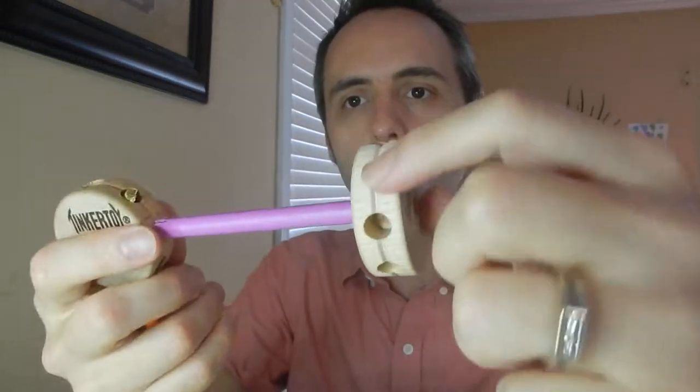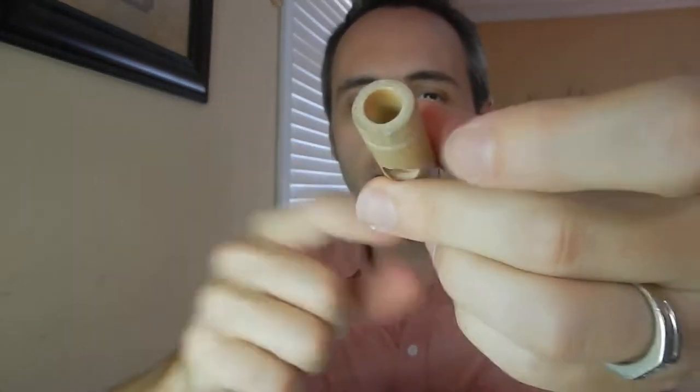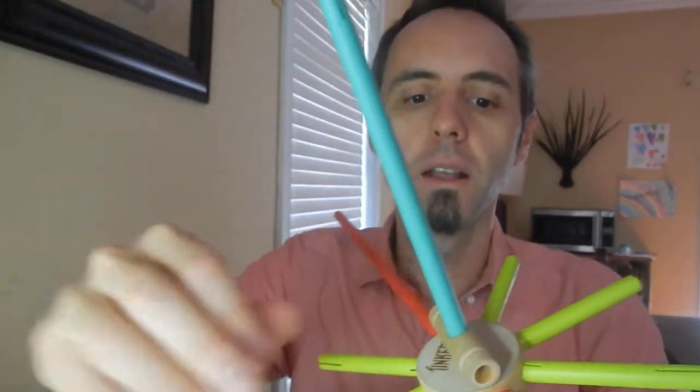Tinker Toys are these little pieces — they're sticks, and then they have these circle pieces that have a hole in the middle and then a bunch of holes on the side. There's also another part besides all the different colored and sized sticks — it's this little tube piece here that connects them to make them longer. And then they also have a larger circle in case you want some movement, like a wheel that can spin.